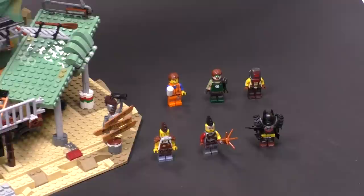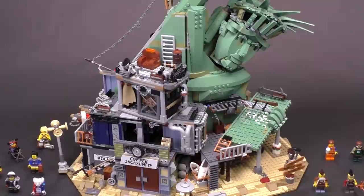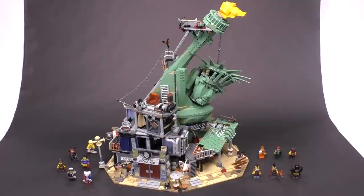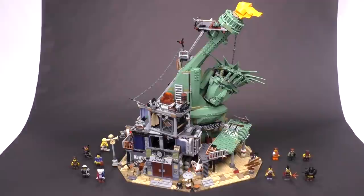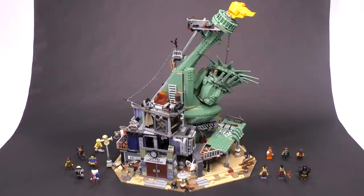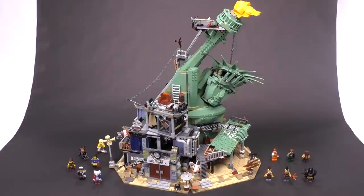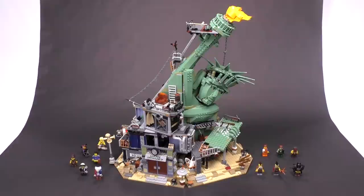Looking at the set all together, I'm really happy with how it turned out. I didn't find any flaws with the minifigs or the build design — this was just a high quality build with tons of details. Without having seen the movie yet I can't spot every easter egg, but this looks amazing. The price-to-part ratio is good, the minifigs are great, the build is really fun with lots of interesting techniques especially for the Statue of Liberty construction. Let me know what you think in the comments below — like and subscribe and see you next time at Brick Vault.